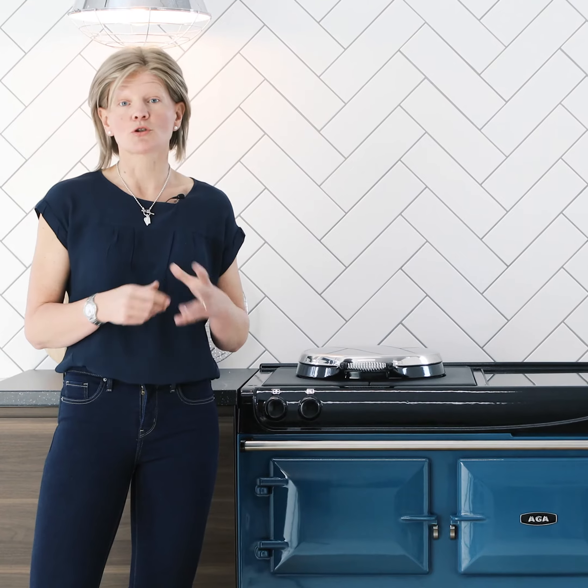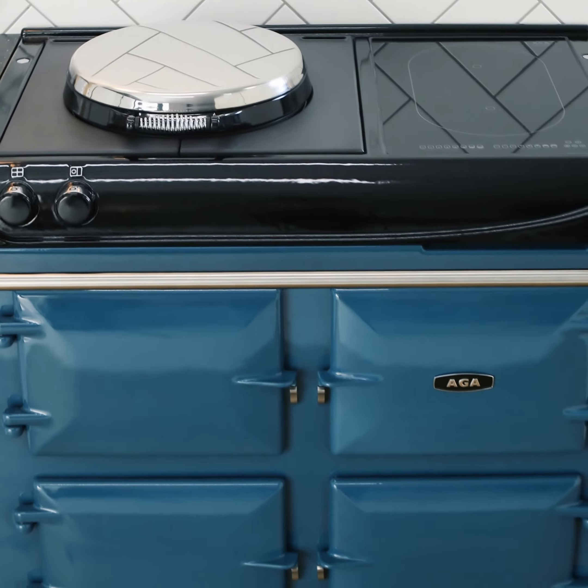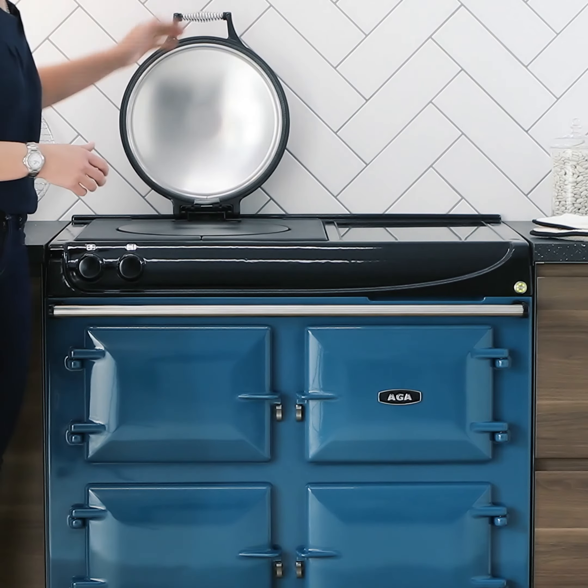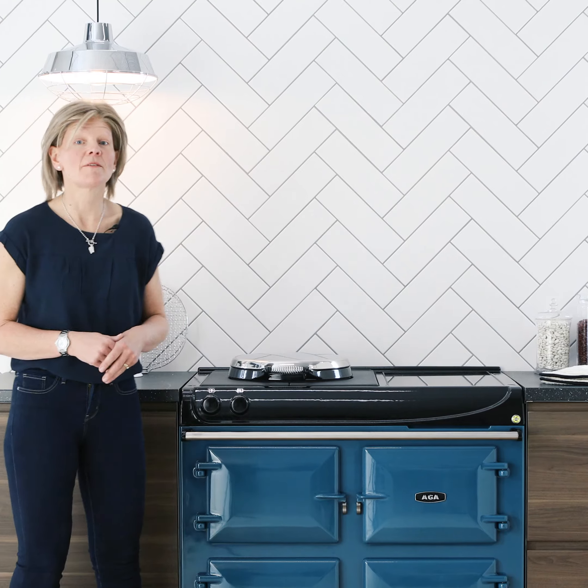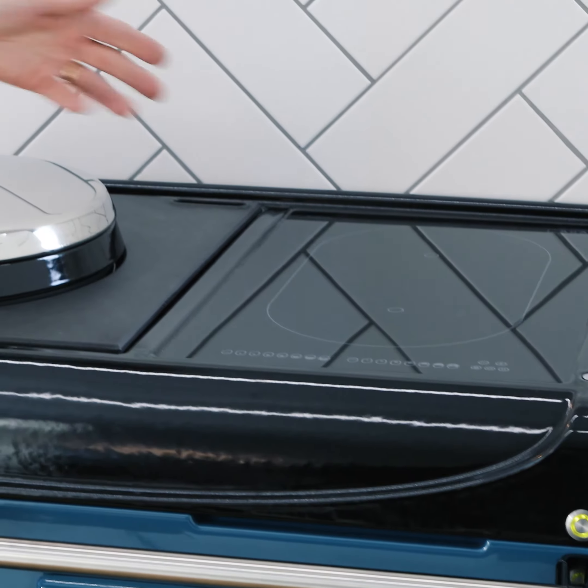The Arga 3 series cookers are controllable, practical and versatile whilst offering useful warmth in your kitchen. The most practical way to use the hot plate is just to turn it on and off as needed. It takes 10 to 12 minutes to heat up. For added versatility, the Arga 3 series has a two-zone induction hob.